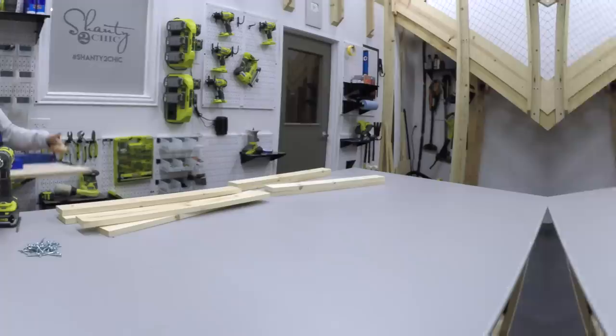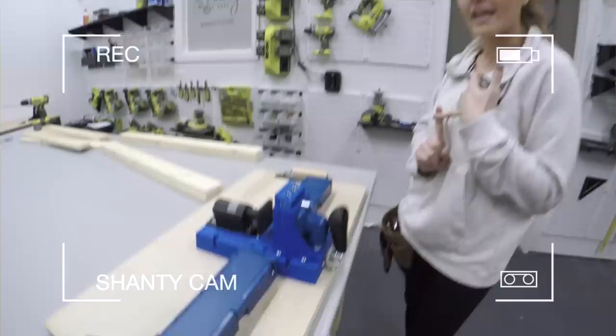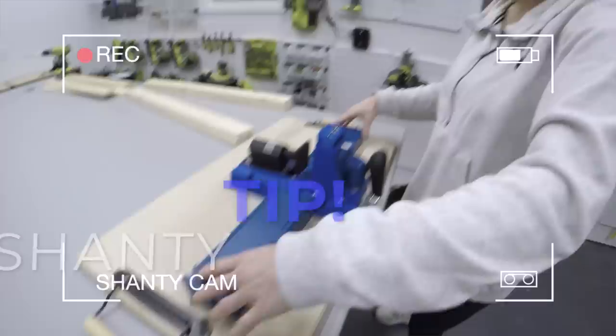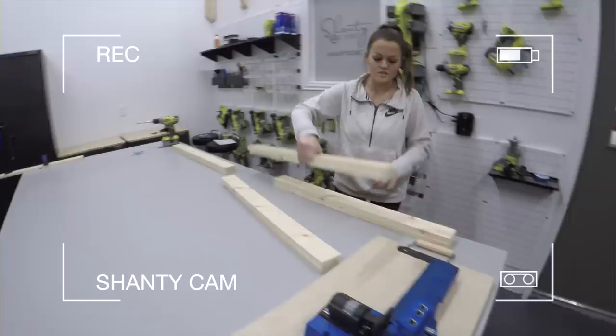We are going to be using a K5 Kreg Jig. We often get asked what our favorite model is, and this has to be it because of the price and the versatility. One of our big tips is to mount it to a board — we've even added handles to this one. When you have longer boards, you're able to pull it up or put it on the ground if you need to.